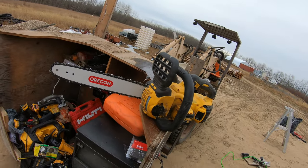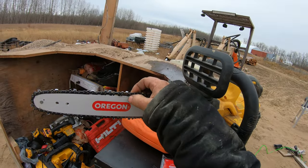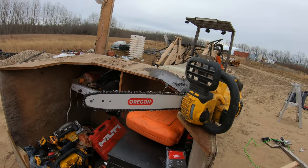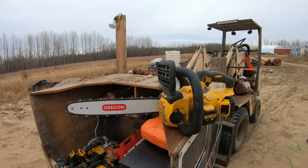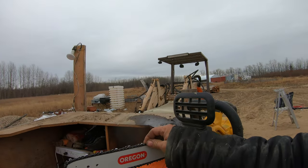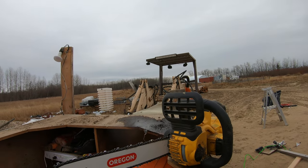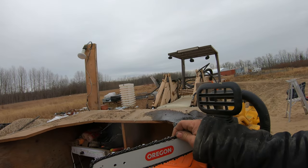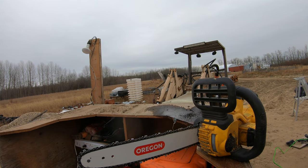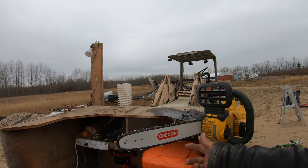I didn't notice any loss in power — it cut through the trees pretty good. I think the Oregon chain is a lot better quality. The DeWalt chain doesn't have that little circle in it for oiling; the DeWalt chain is just flat, maybe because it turns at a lower RPM. But if you buy an Oregon chain from Lowe's it's a lot better quality and it cuts just as good. I was worried that because the chains are for a gas saw they spin a lot faster and maybe they'd have a different style teeth, but it cuts great.